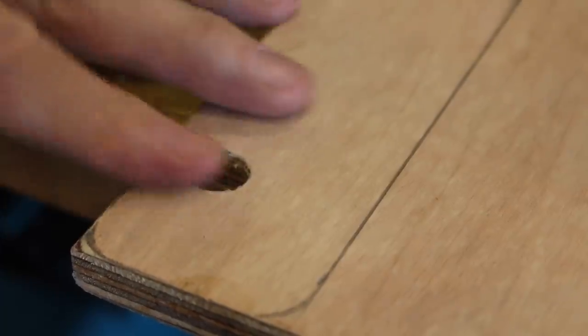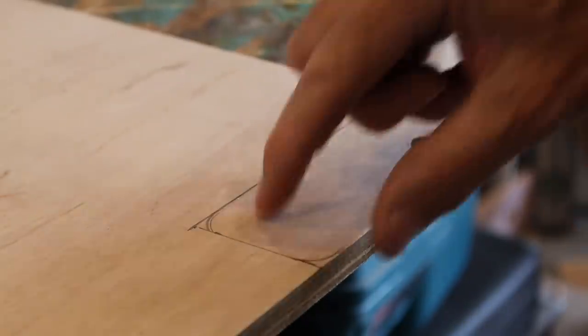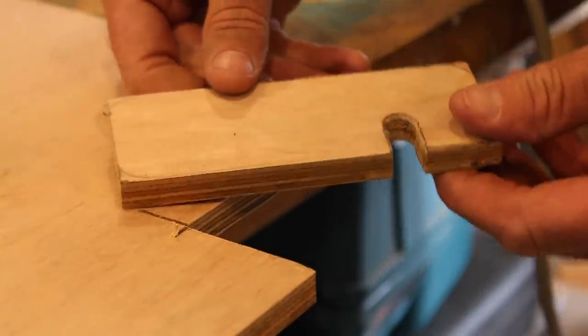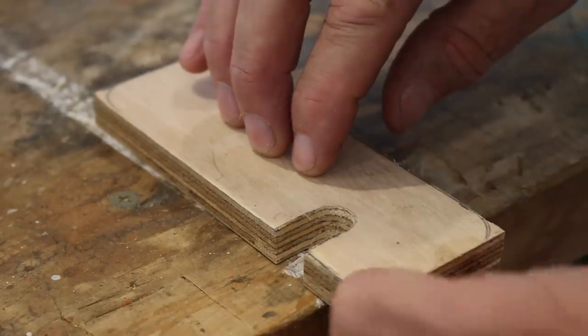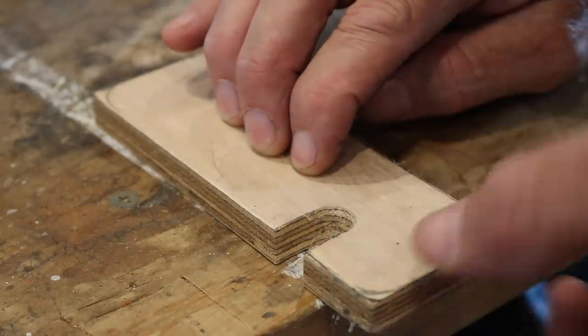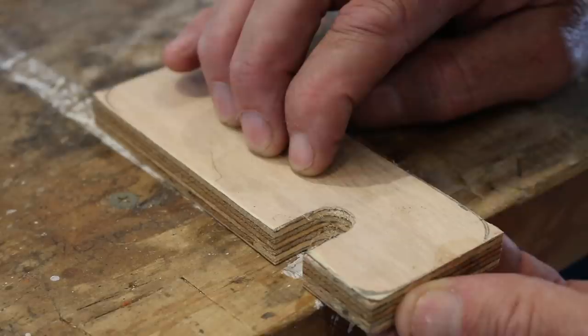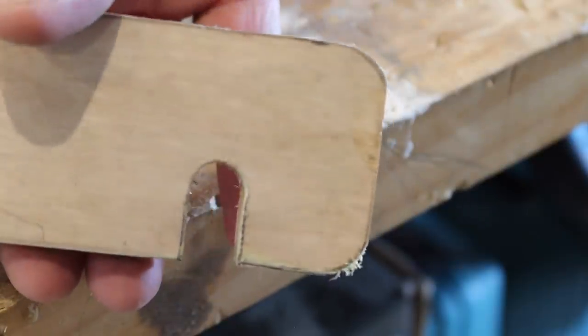Now we have it — beautiful! We can now cut this rectangle out. Then we can just round off these corners with our jigsaw. And once again, if you don't have a jigsaw, you can use an electric sander, and if you haven't got one of those, even a hand sand would do the trick. So that's the phone holder thingy all cut out. Now all we need to do is give it a good sand, and then I might apply my DIY for Knuckleheads logo to the face of it to see how that turns out.